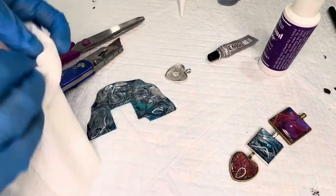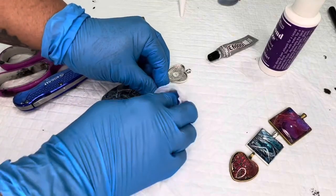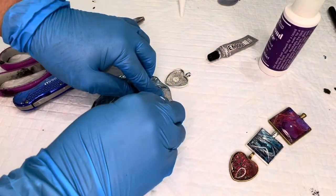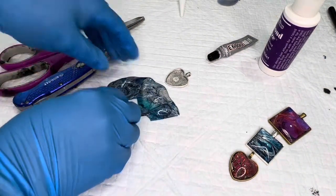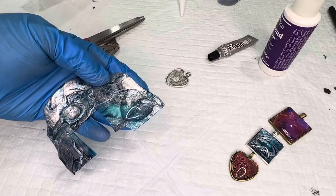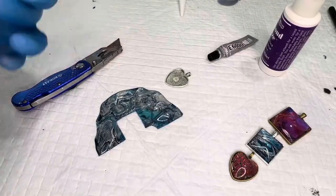If you've done it correctly you're going to have some overflow on the glue, which is fine — just wipe it up. Try not to get any on top of the glass; if you do and wipe it off quickly it'll be fine. If it happens to dry, just take your razor blade and gently scrape it off — it comes right off. Wait about five to ten minutes for it to dry.